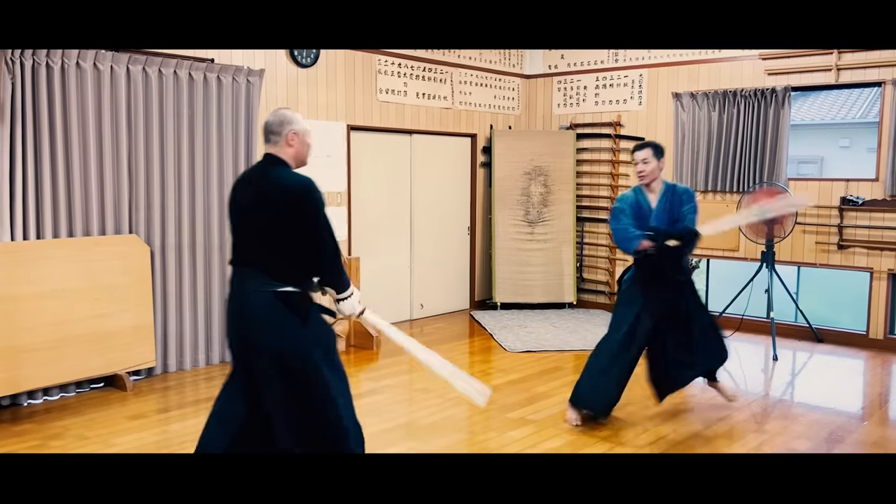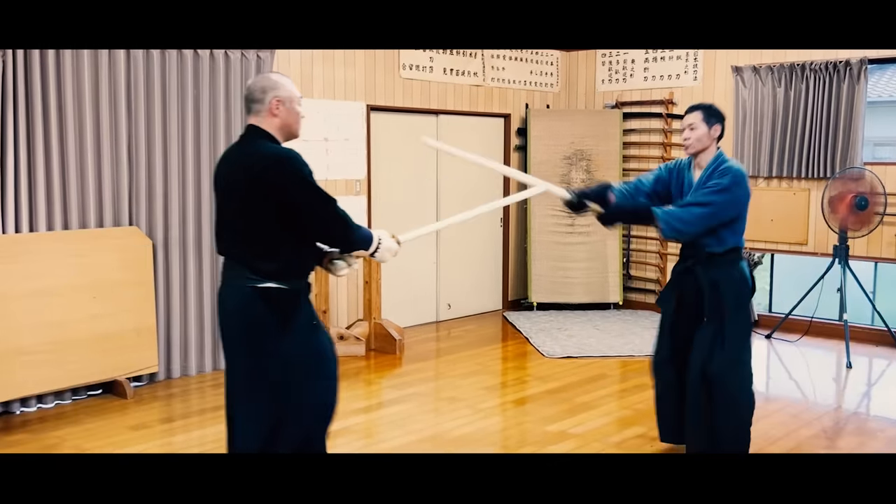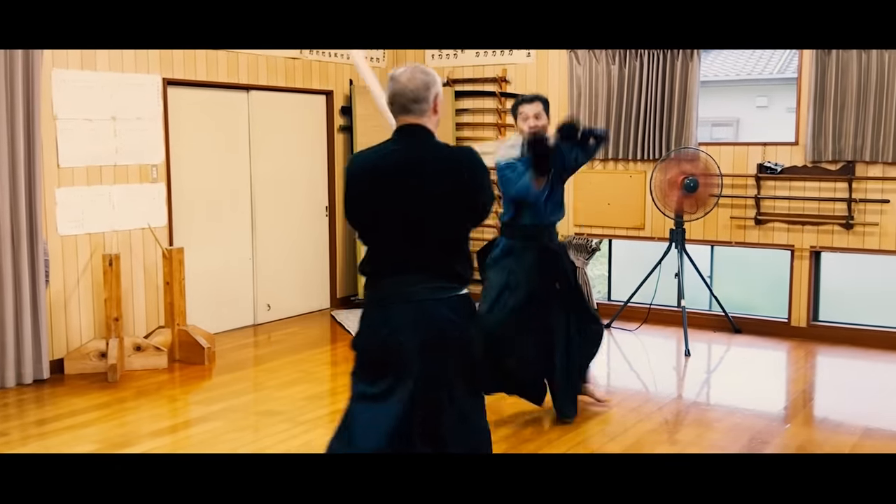Even if you're good at fighting with Fukuro Shinai, it doesn't prove that you're good at fighting with a katana. This is because of three main reasons: it's not curved, the tsuka is round, and it's a lot lighter.